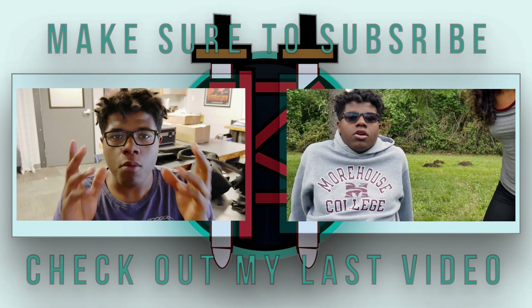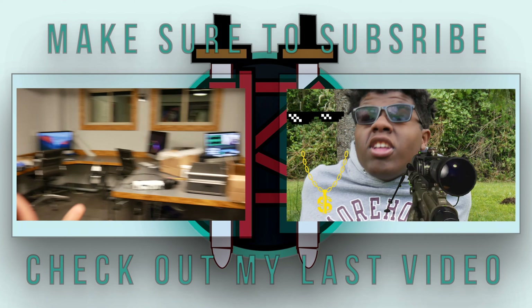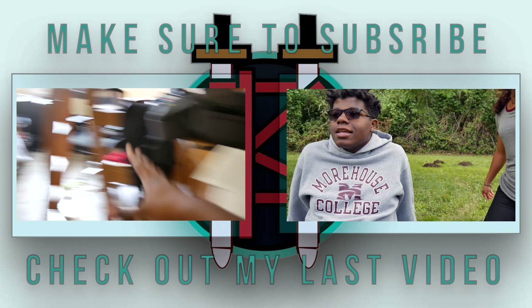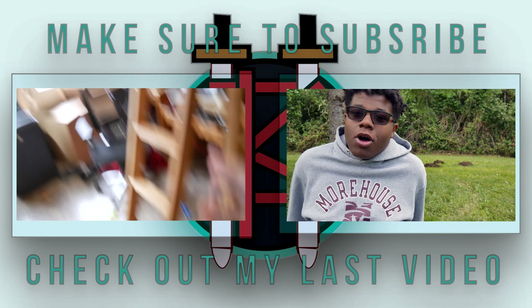Hey guys, if you like this video make sure to subscribe, make sure to like, and follow me on Instagram and Snapchat. I will be putting the link to these headphones in the description. I also made a new vlogging channel, so make sure to go subscribe to that channel. We'll see you guys in the next video — peace.